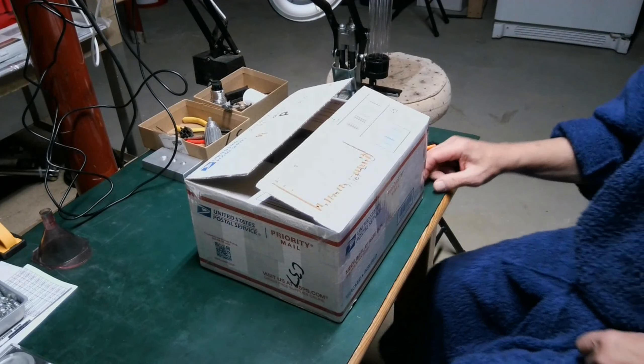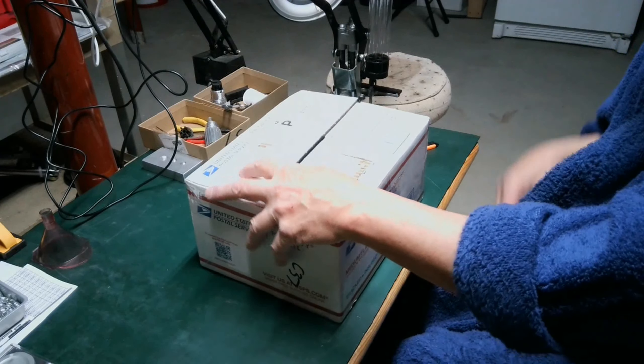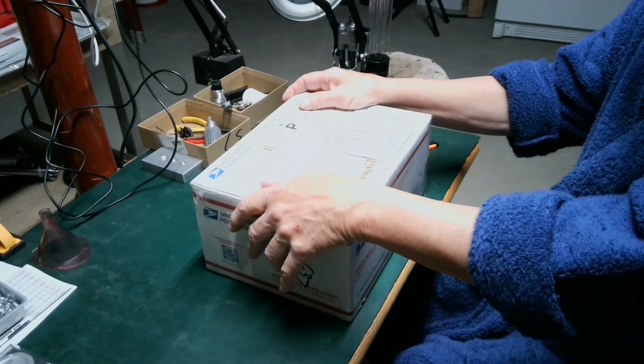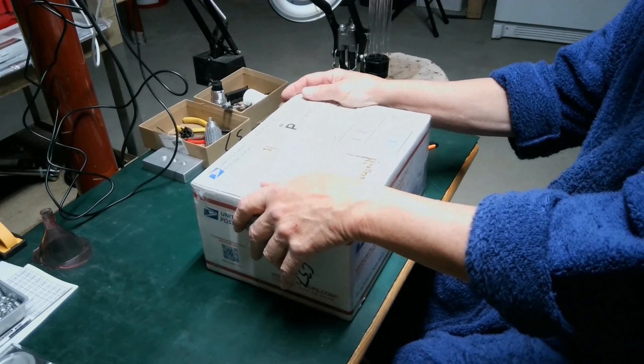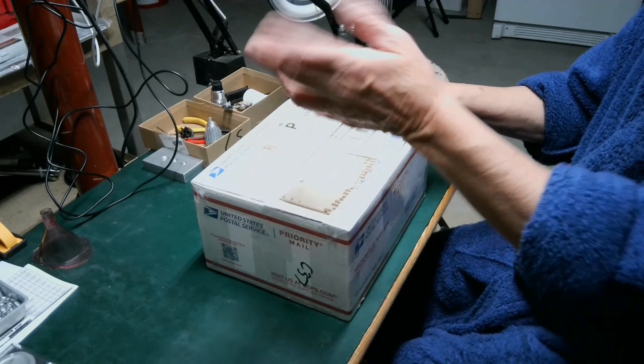Welcome everyone, this is Andy 79 Z28, sometimes known as the Zinc Master. We have an unboxing today from CW — good old Brian. I opened the box but I didn't really take — I just got rid of the packing material and stuff.